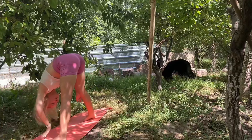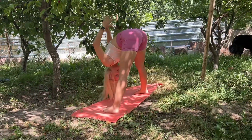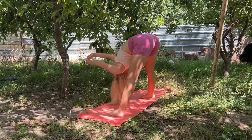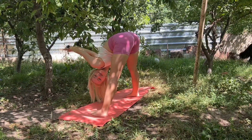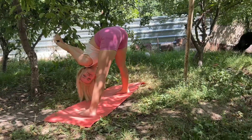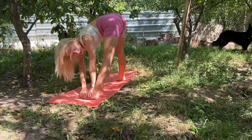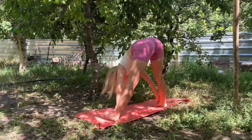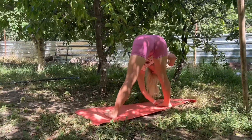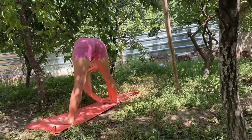Now let's stay in the tilt to foot position. Lock your hands behind you and try to pull your arms back as far as you can. Now reach for one leg, then the other. Don't forget to breathe — it should be calm.